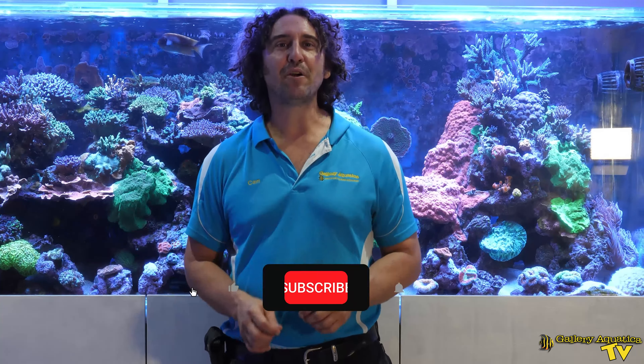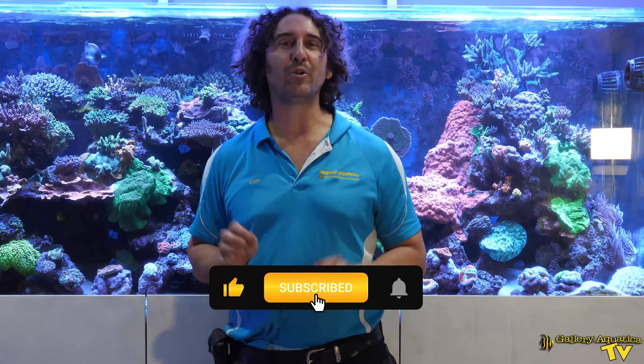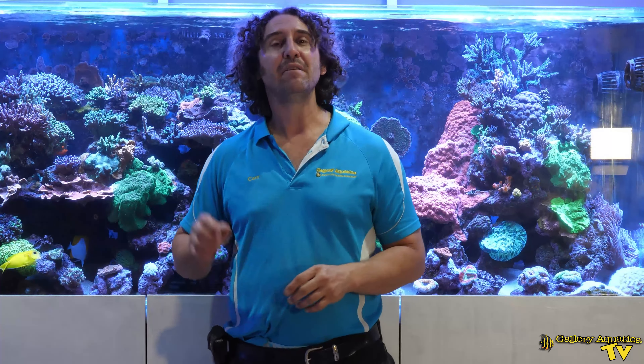That's it for the UV sterilizer installation on Well Planned Reef. Thank you so much for watching — I'm Kevin the Fish Guy, happy reefing. Don't forget to like and comment on our videos and subscribe to our channel. Stay tuned to Gallery Aquatica TV for more exciting episodes to come.